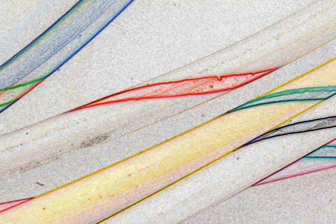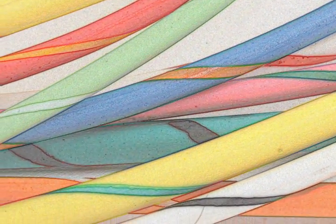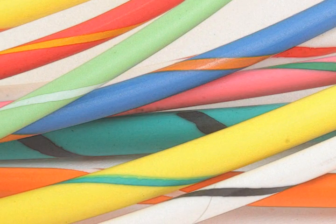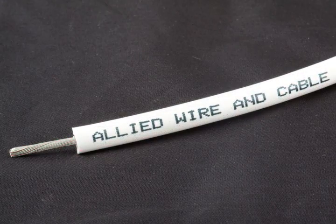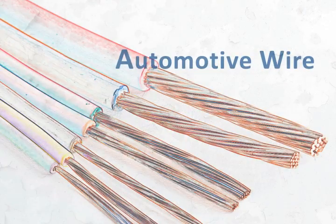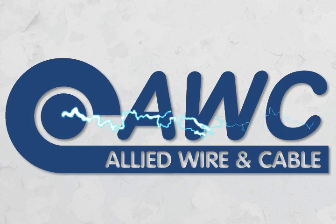Allied Wire and Cable can customize any of these types of wire for you. You can make your wire easy to identify by striping it with as many as three stripes called tracers, printed right on the jacket, along with custom text or maybe even your company's logo. So that's what you need to know about automotive wire, and you can order some today from Allied Wire & Cable.